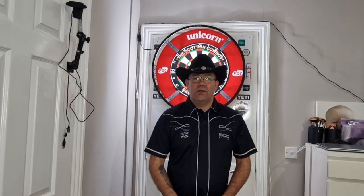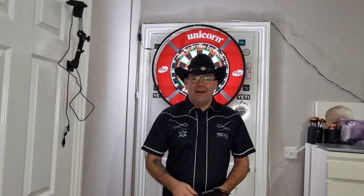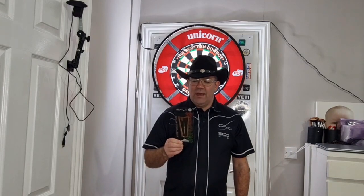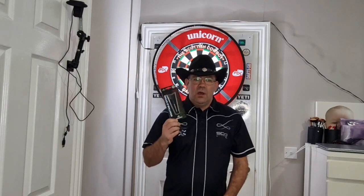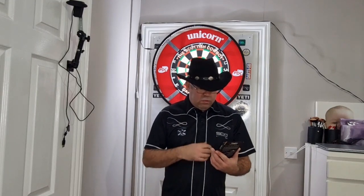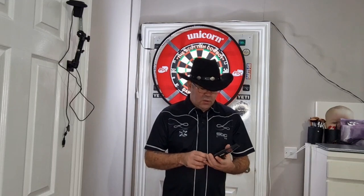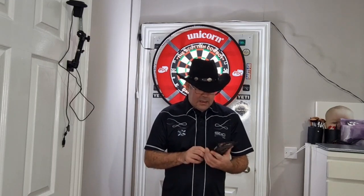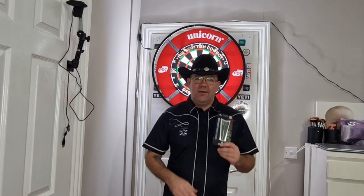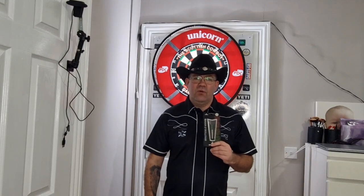Hi everyone, welcome to the Scottish Cowboys Darts Review Channel. Today we're going to be looking at a set of Mission Darts that I've just purchased. These are the Rhianne O'Sullivan Darts. I got these from Darts Corner about a week or two ago. So let's have a wee look inside the box, take a look at the packaging, have a close-up look at the darts and let you know more about them, then we'll have a little throw.